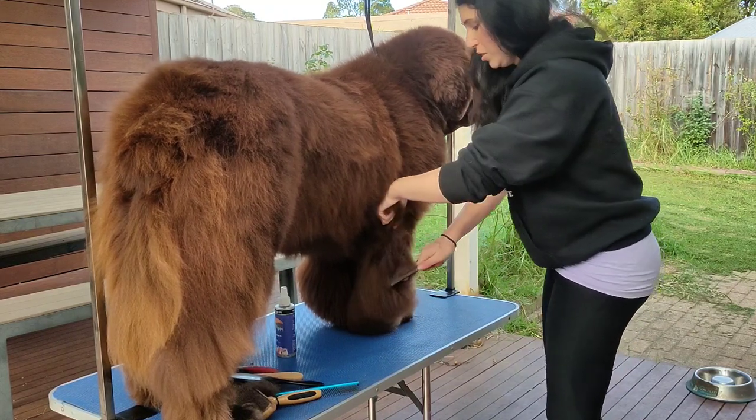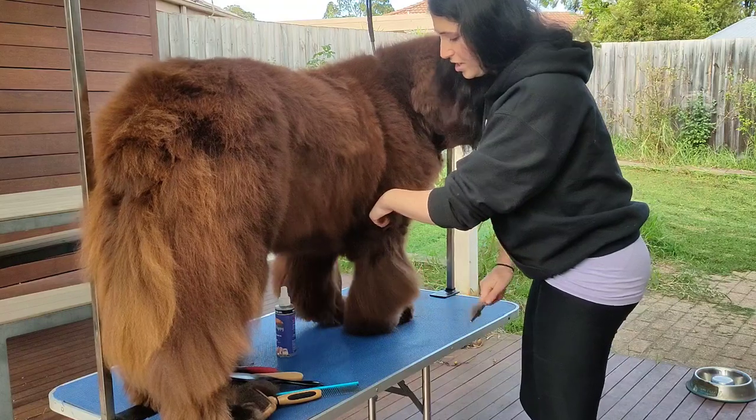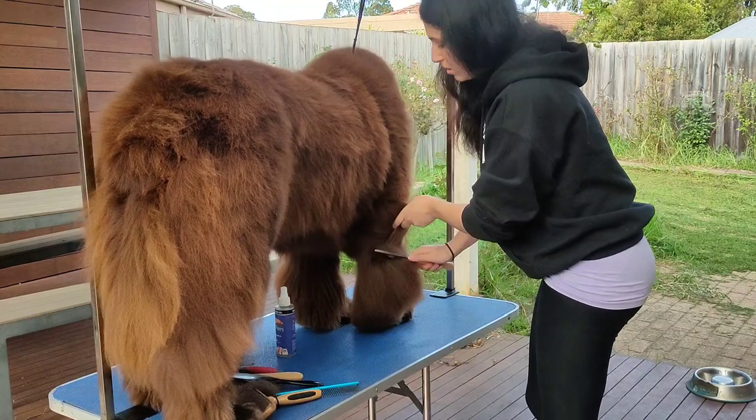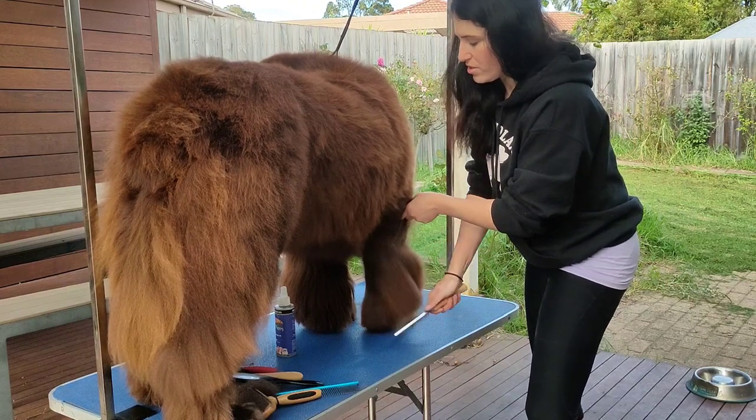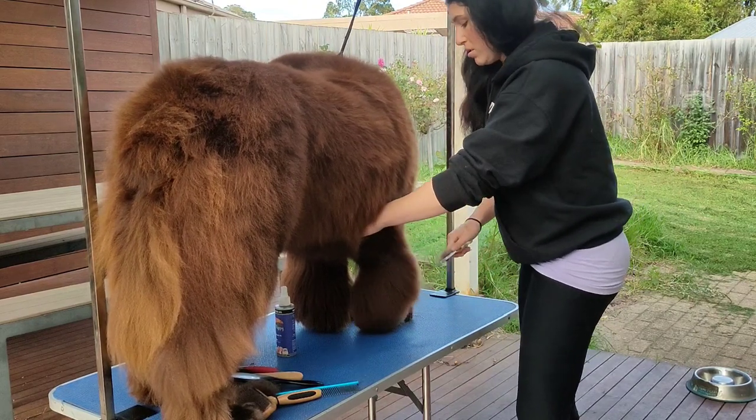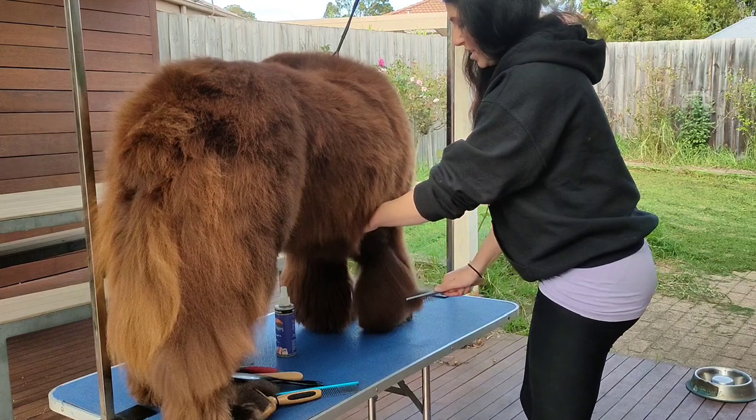This is great for just bonding with your dog as well, especially when you're teaching them young. It's a good way to check over your dog and see if there's any lumps, bumps, sores, or things that have changed.